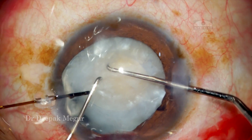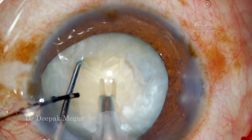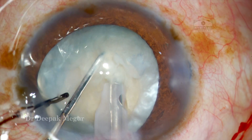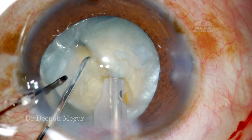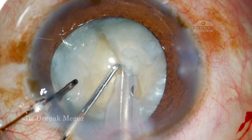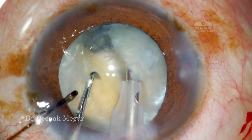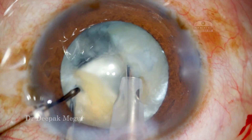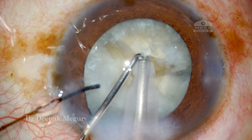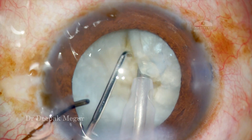Once the ring is in place the bag looks to be much more stable, and my strategy is to do a direct chop. Once I bury the phaco tip into the nucleus I am trying to chop the nucleus and realize that it is quite dense. My right hand is stable and I am just trying to use my left hand to separate the nucleus and try to break the posterior fibers. I rotate the nucleus again and bury the tip, proceeding with my vertical chop.